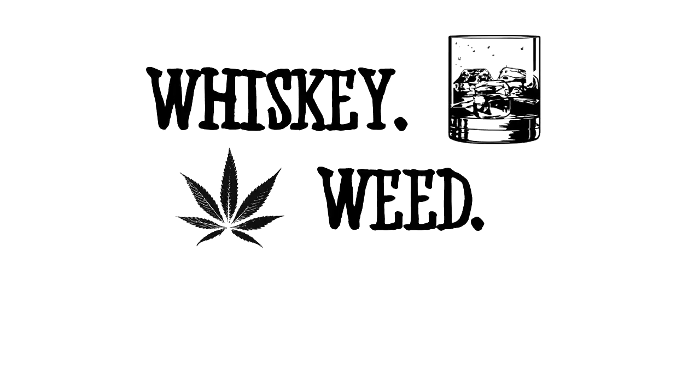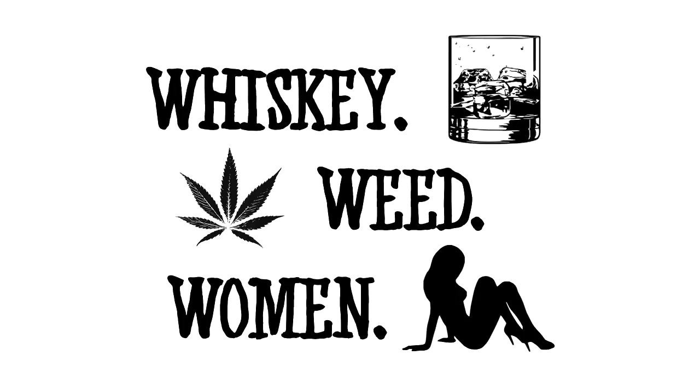We're gonna be building a Christmas tree made of beer cans today.